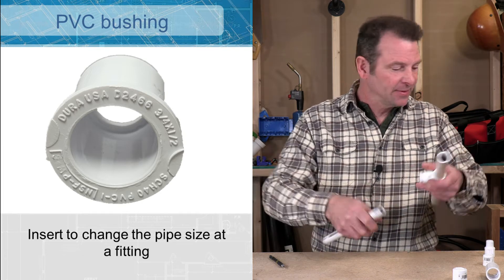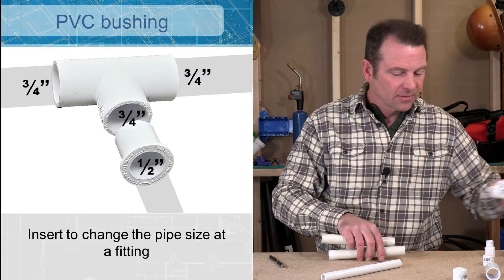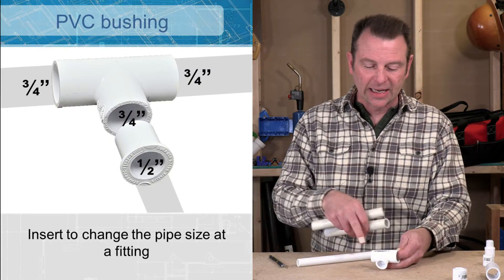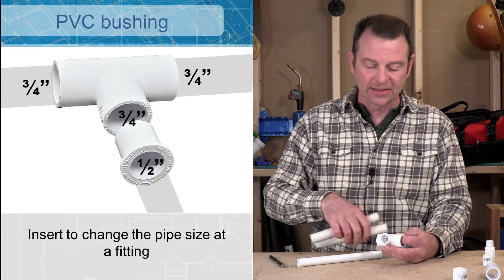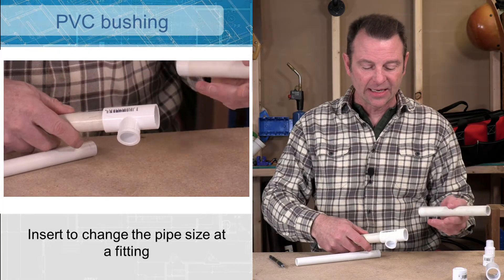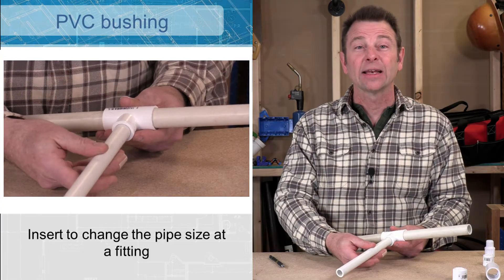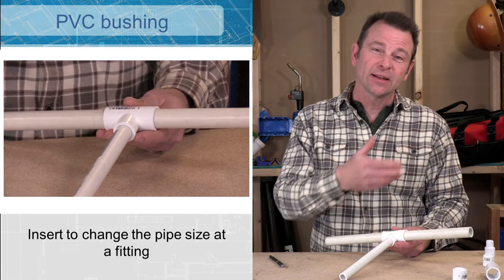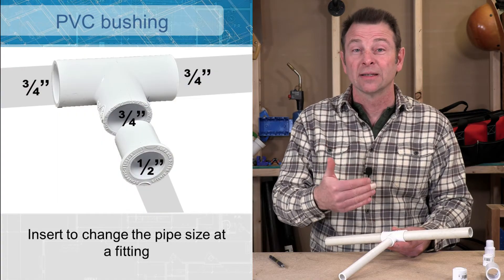Let's look at that fitting. This fitting has three-quarters on both ends and it has a built-in half inch branch fitting on that side. I can slip my three-quarter in on this side, another three-quarter here, and then I can add my half inch pipe here — and we've done the same thing with one less connection or joint to make.